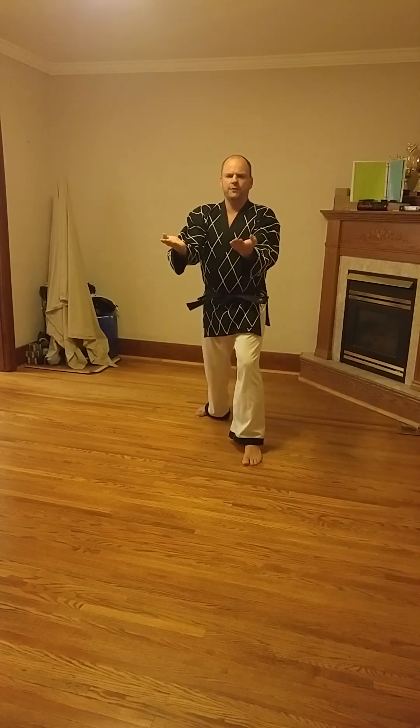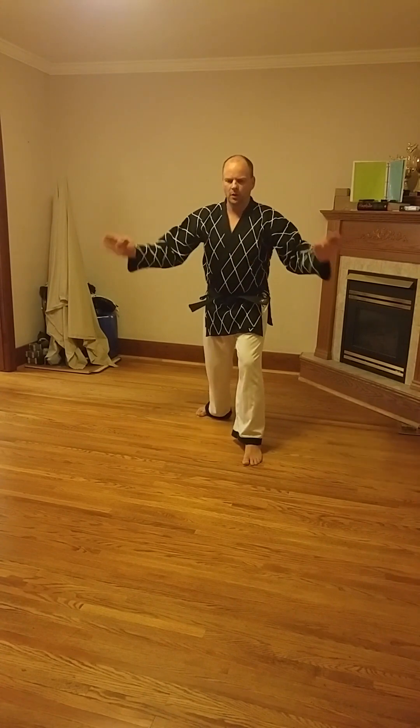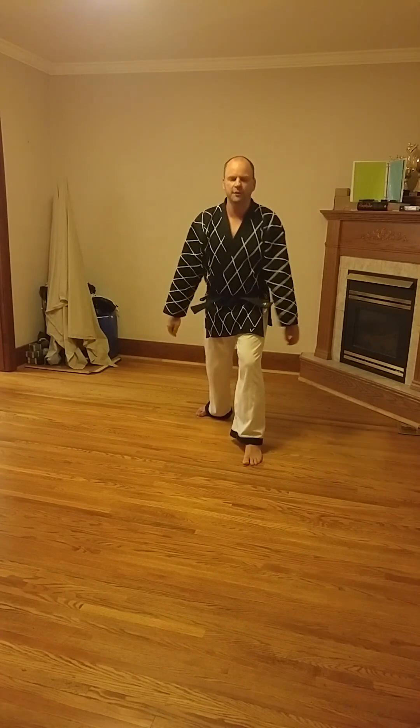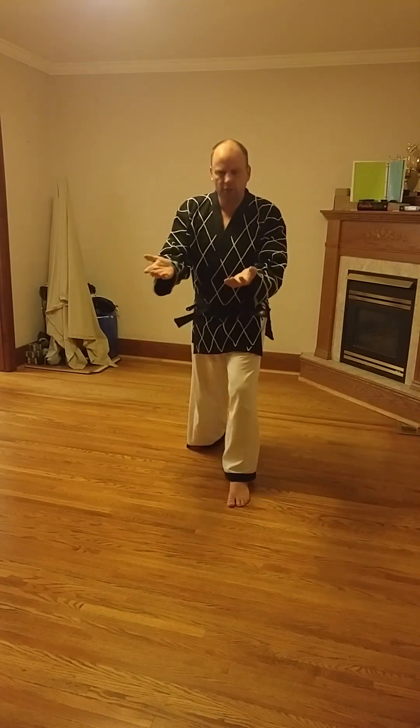Both hands are out in front of you — you don't want them too wide and you don't want them too narrow. Shoulder width apart is perfectly fine. You could think of this as blocking two different attacks simultaneously from two different people, but being realistic, you're probably defending against one person and one attack, using both hands to get extra leverage and extra power in the block. That is double palm upward block in walking stance.